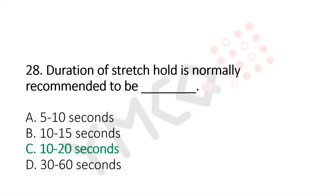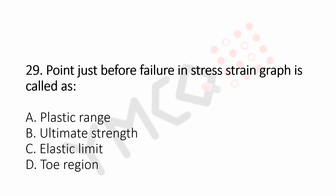Question number 29: Point just before failure in stress strain graph is called. Option A, plastic range. Option B, ultimate strength. Option C, elastic limit. Option D, toe region. And the answer is Option B, ultimate strength.